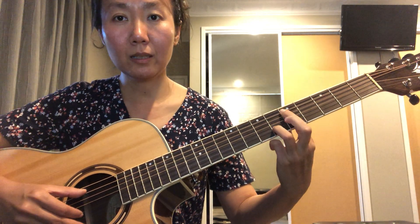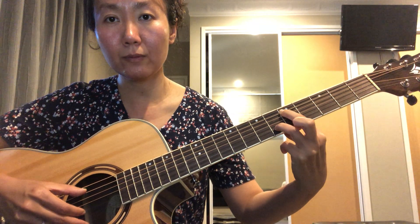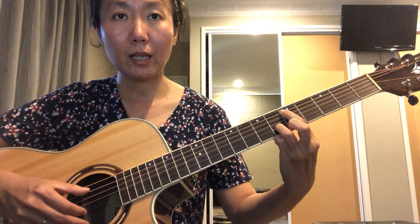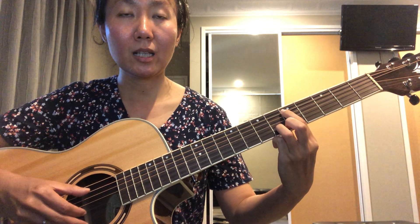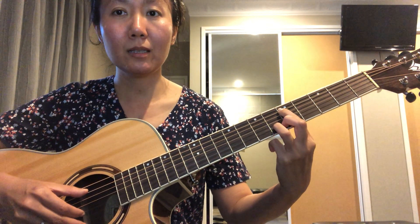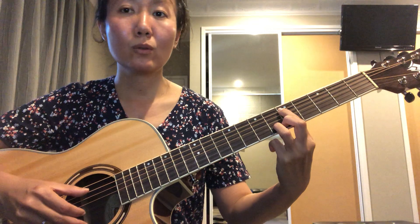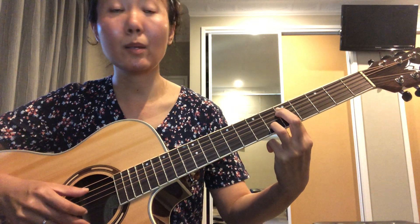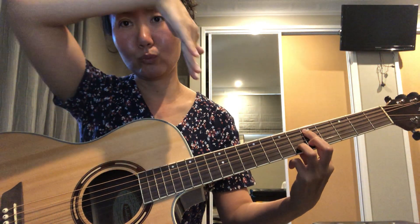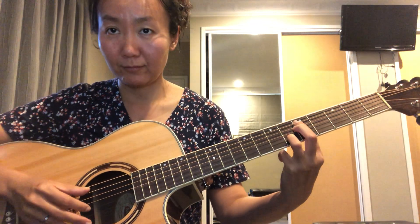Next, you want to put your ring finger on the sixth fret, B string. On your tab, you'll see these two numbers written one after another — that means you play these two notes separately. When you see two numbers written vertically in line with each other, that means you play them together.